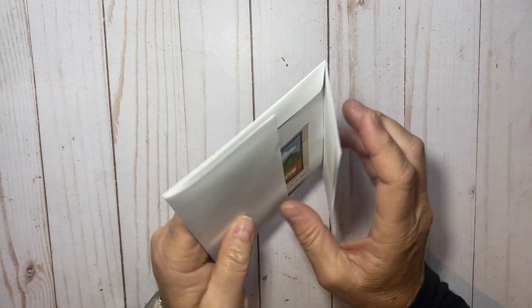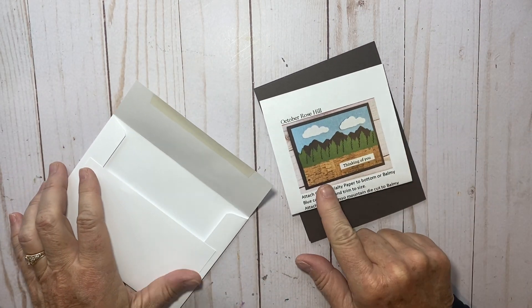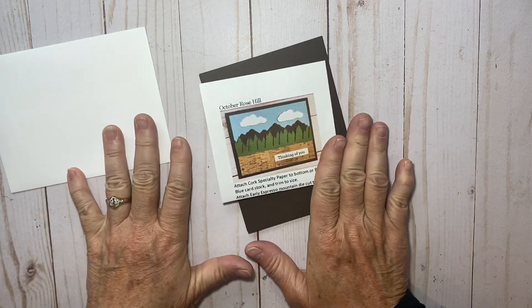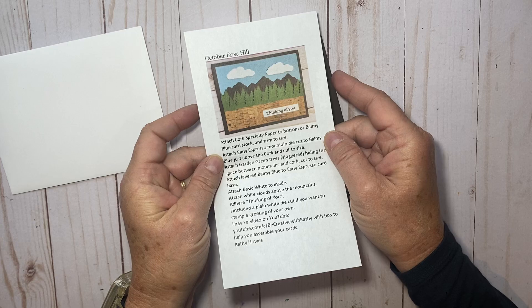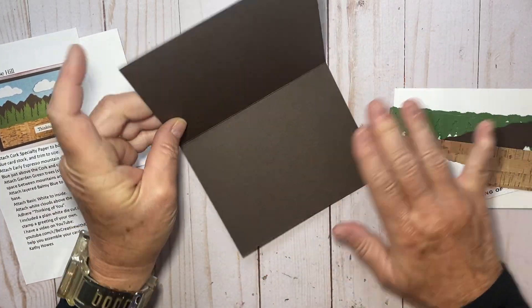Hi there, it's Kathy with Be Creative with Kathy, and in today's video I'm going to show you how to put together the Rose Hill Stamp Camp kit. This kit looks like this — it comes with the full instructions, and then all the pieces and parts are here in our card base.